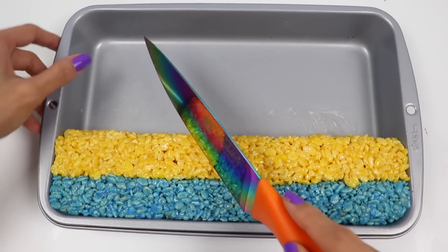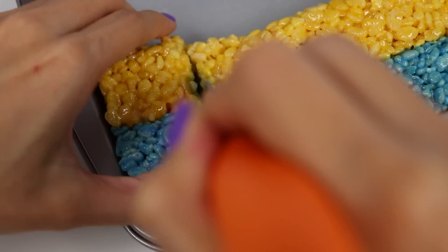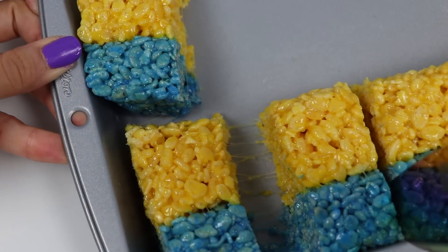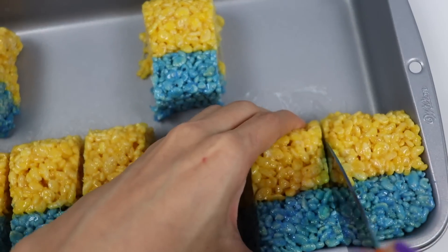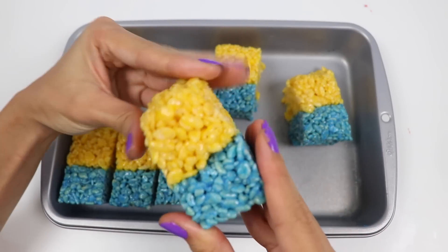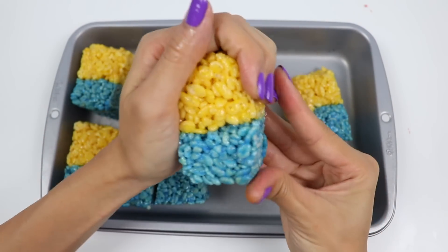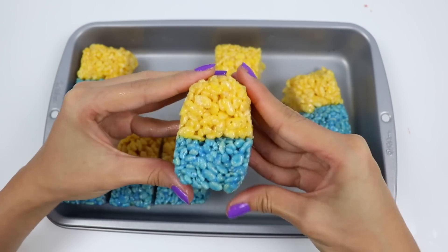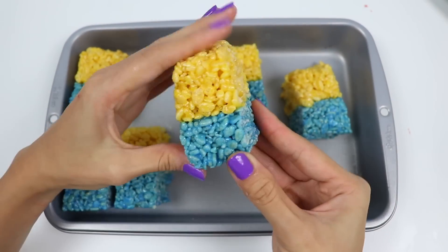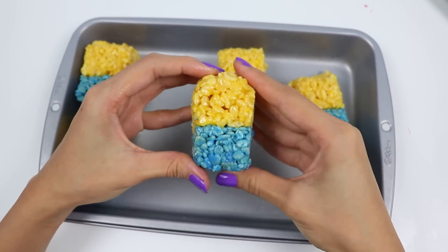Now let's use a knife to cut these into little rectangles. Grab one of them and use your hands to shape it into an oval — just round off the top and the bottom. Let's do this to all the minions. Now for the fun part: decorating!